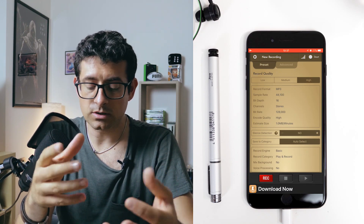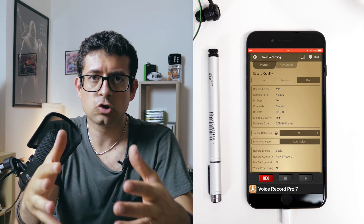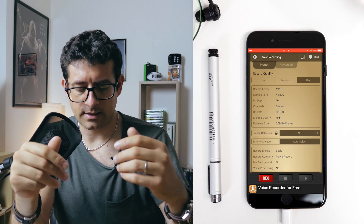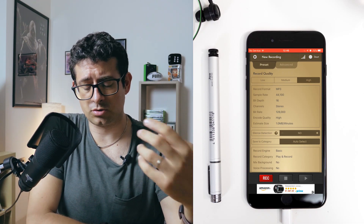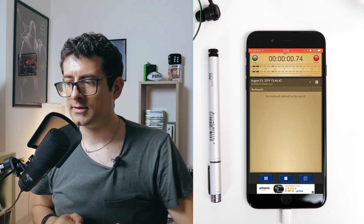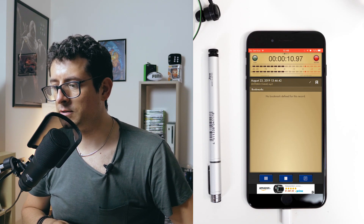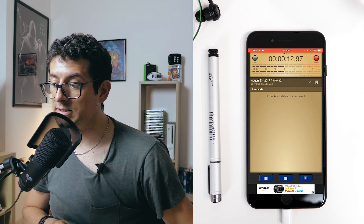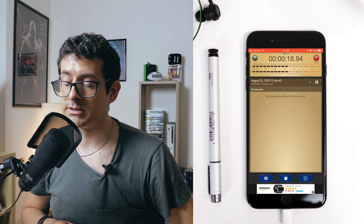When you go to presets, select High so you can get the best quality with an MP3 file — and this is really good. You can play with the advanced settings, but my suggestion is to go for the High quality preset for now. When that's done, you're basically ready to go. Just tap Record and start talking. Here's a demo: 'This is the voiceover track recorded by Andrea for the voiceover video tutorial. This is how it works and this is the quality you can get with this setup. Try it and enjoy it.'